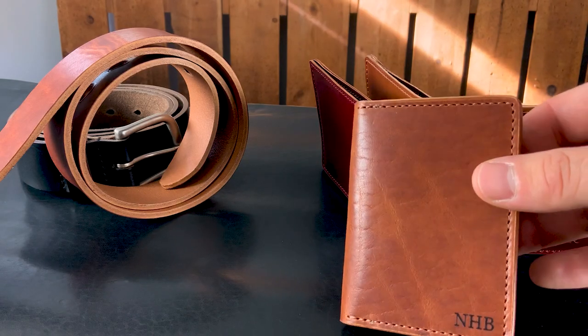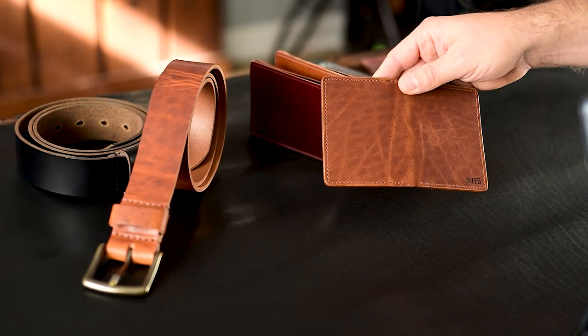Hi everyone, it's Phil here from Ashland Leather and let's nerd out on some leather wallets and leather belts.